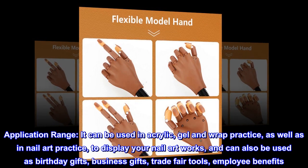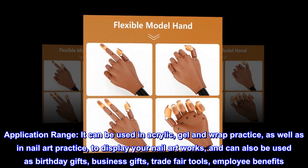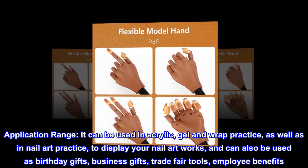Application range: it can be used in acrylic, gel, and wrap practice, as well as in nail art practice, to display your nail artworks. It can also be used as birthday gifts, business gifts, trade fair tools, and employee benefits.